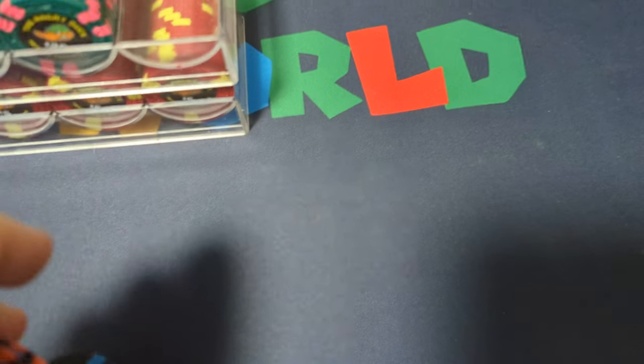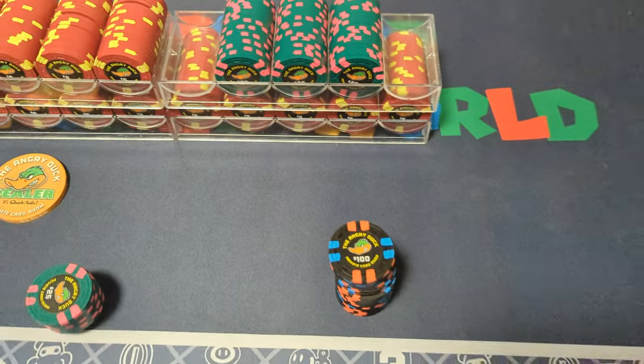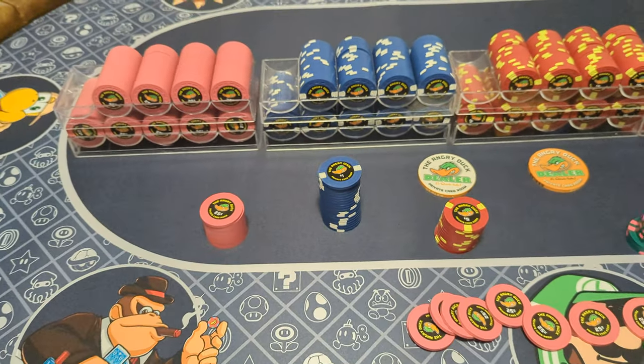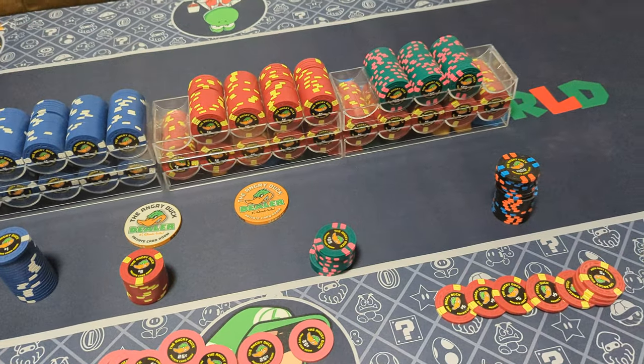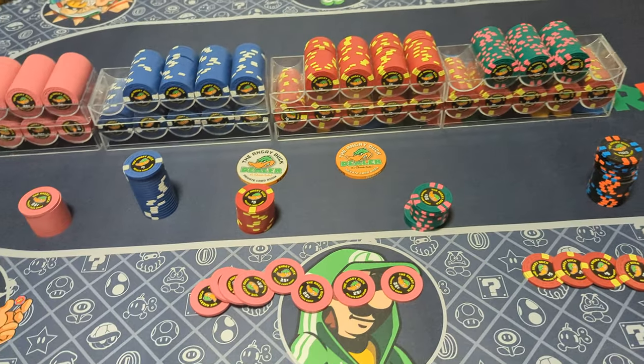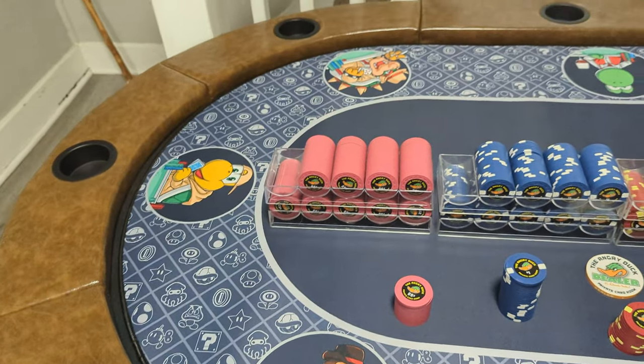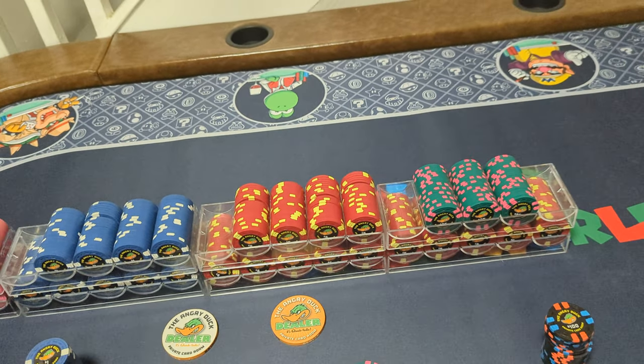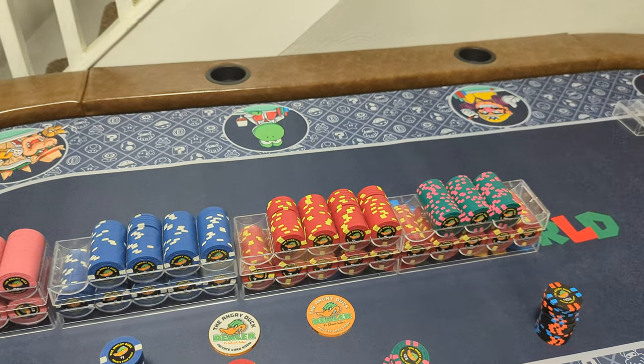First video I've ever made about something like this. I don't really know how to do videos. I'm an old guy — just turned 50. I have my Super Poker World table topper on my table right now. I got it from a group buy on pokerchipforum.com.